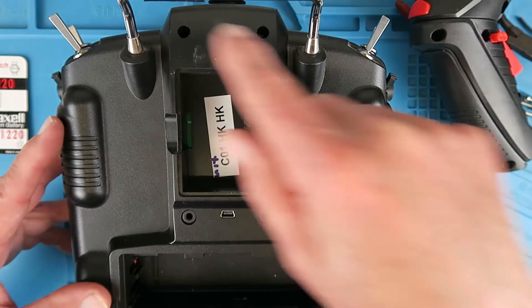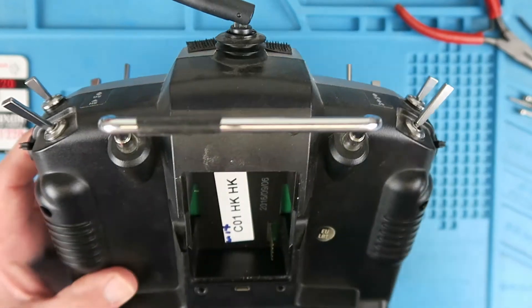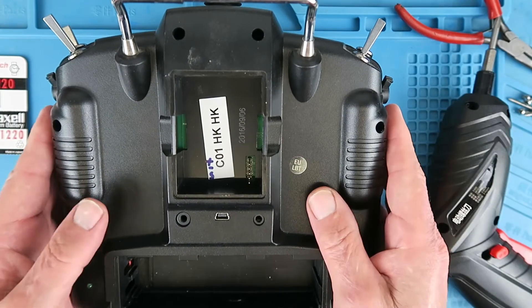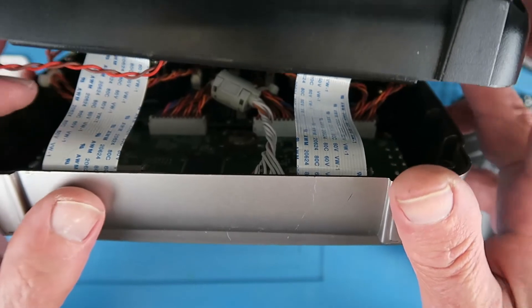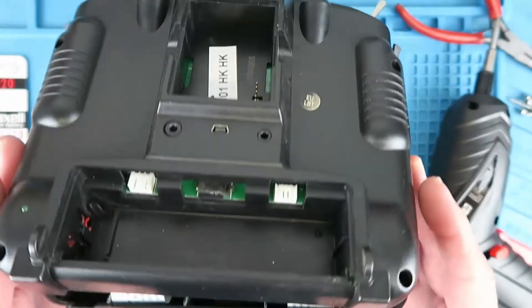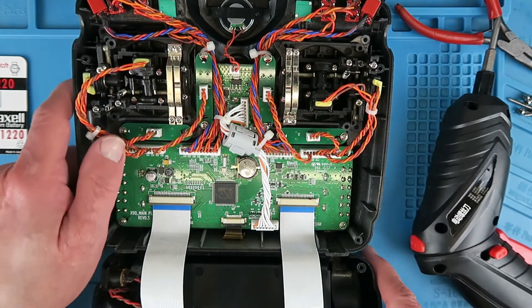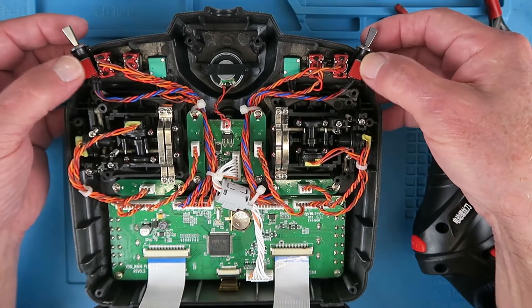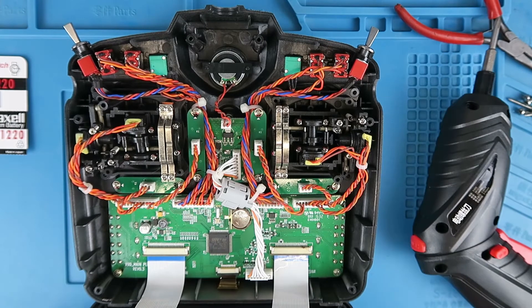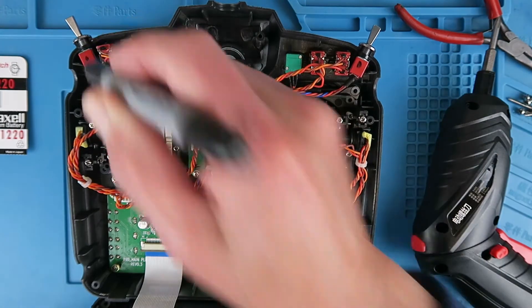As well as the four screws, there are two more up by the handle. With all six screws removed now, we should be able to gently open the back — and take care, because there are these ribbon cables which attach the display. We don't want to disturb those, but they are sufficiently long for you to be able to fold the bottom out. You can see that the two switches here are now quite loose.